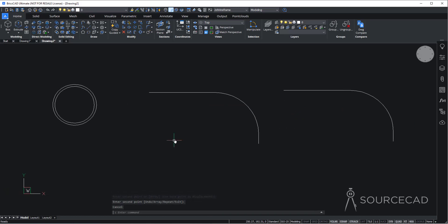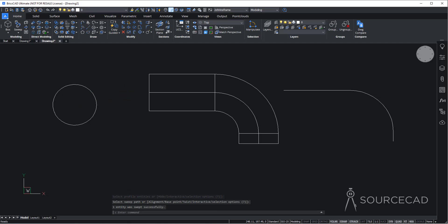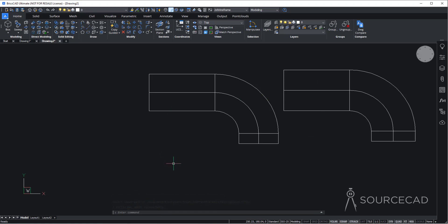Now we'll convert this entire geometry into 3D using the sweep tool. Go to this flyout on the modeling panel and select sweep. For sweeping, start with one of the circles — select the smaller circle and press Enter, then select the path and done. This circle is now swept over the path. Repeat the process: go to sweep, select the larger circle, press Enter, select the path. Now we have the larger and smaller swept shapes.